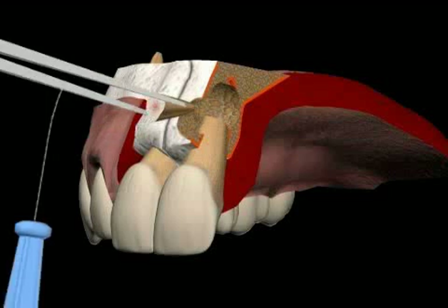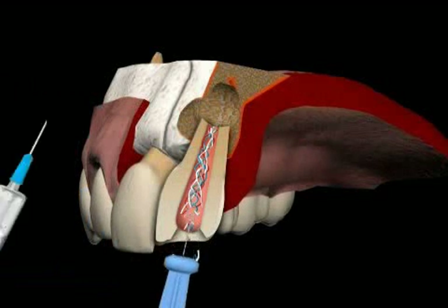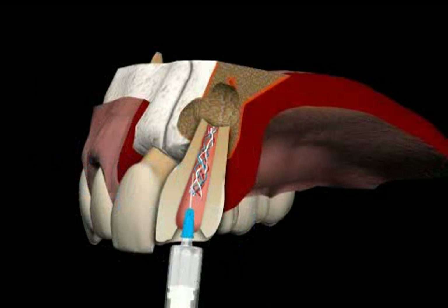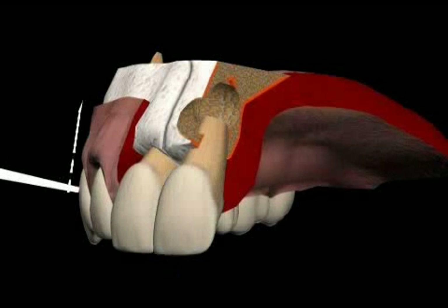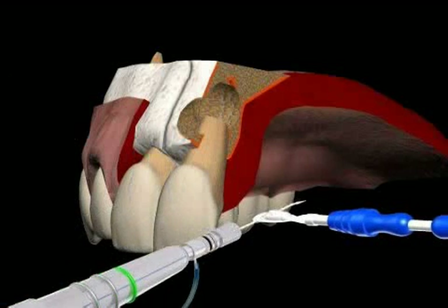Next, another instrumental root canal cleaning is performed. The area is repeatedly flushed with special solutions in order to remove tooth particles and tissue residue that were cut off during the grinding process. Lastly, the canal is dried with a paper tip and the clean canal is filled with sealing cement again.